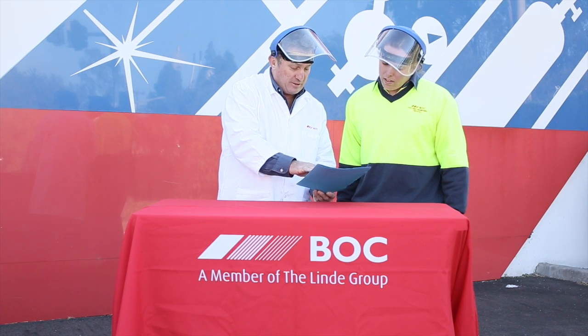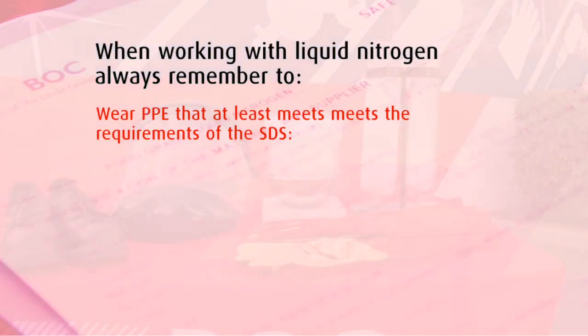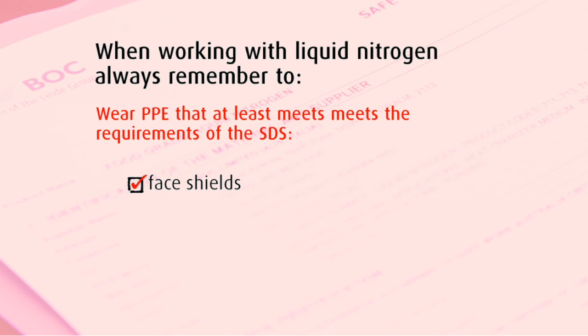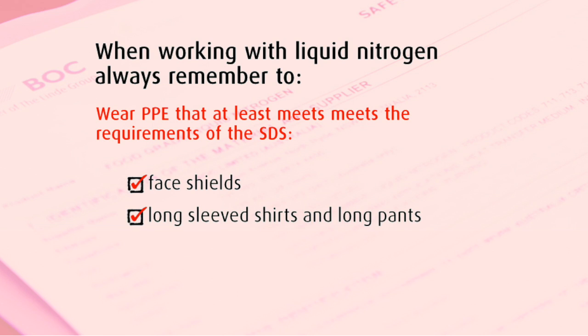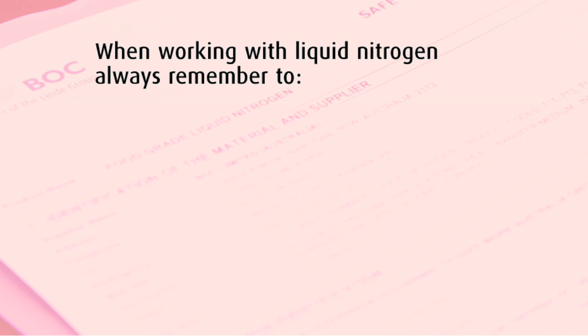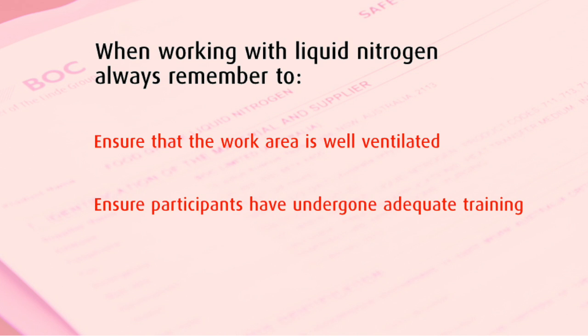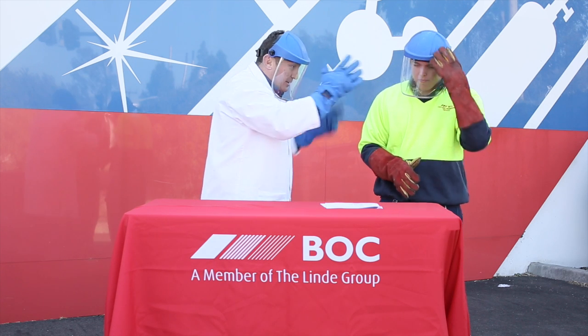It is important to ensure that you are wearing PPE that at least meets the requirements of the SDS. In this case, we are wearing face shields, long sleeved shirt and pants, insulated gloves and safety boots. We have also ensured that our workspace has adequate ventilation and participants are appropriately trained to use liquid nitrogen.